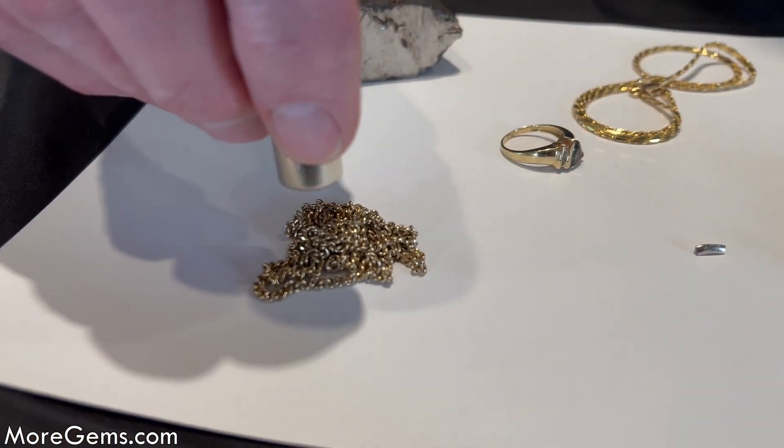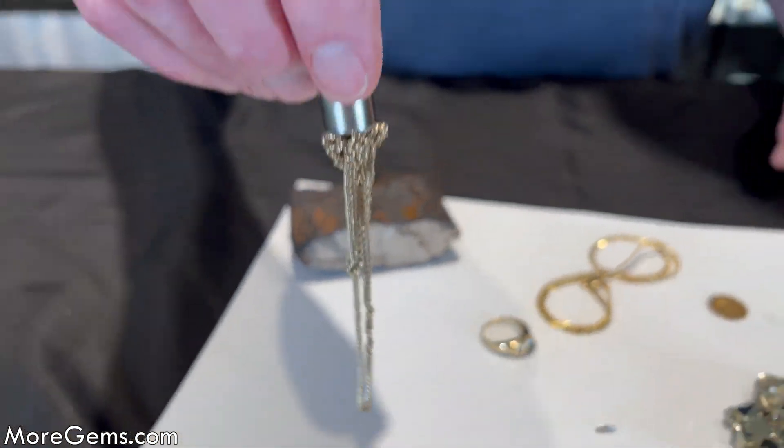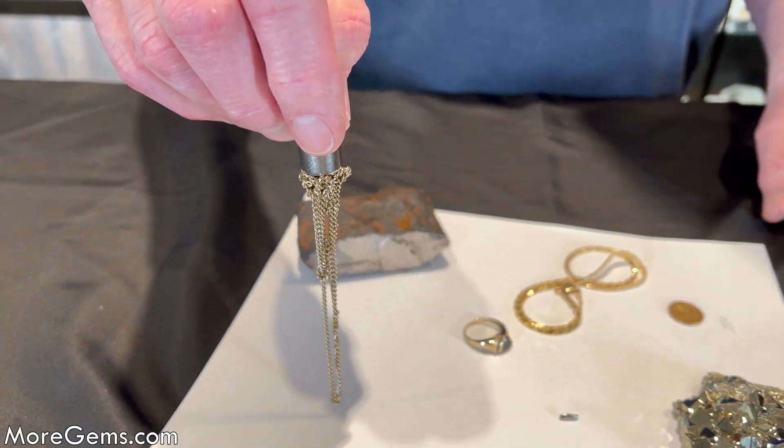So here's an unknown metal. Definitely magnetic, so we know it's not gold.